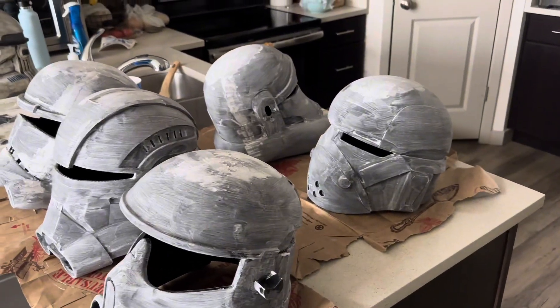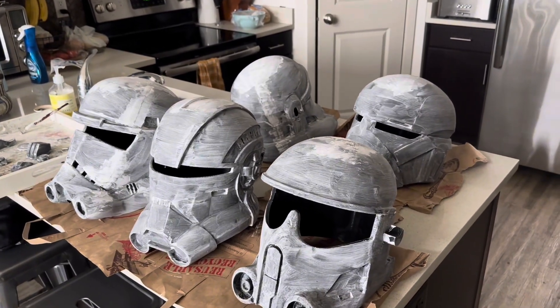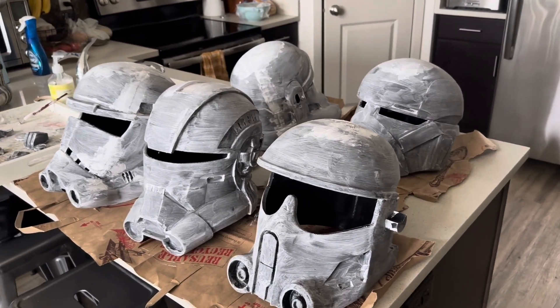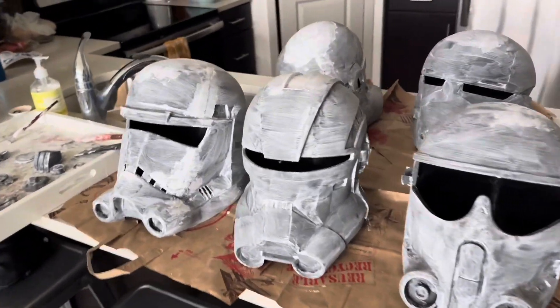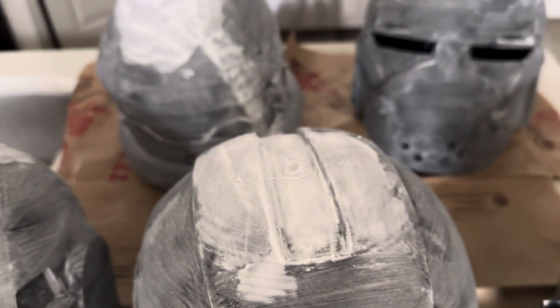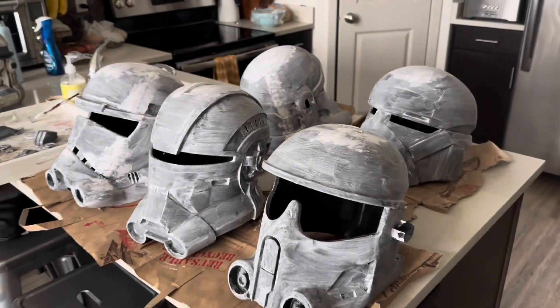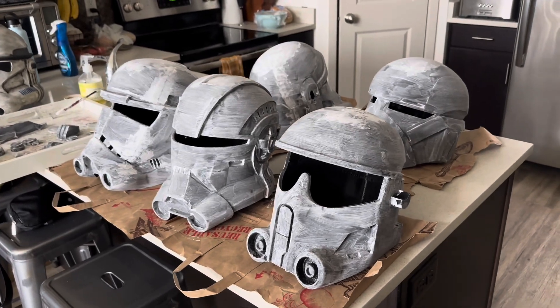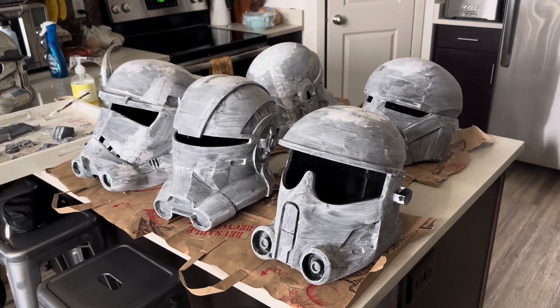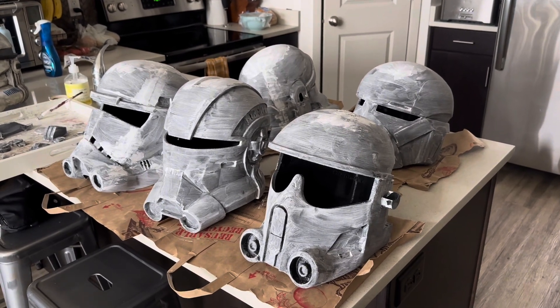As you can see I've already started using it. I'll show you a few of the methods I use to smooth out the helmet. One is just pressing the modeling paste into those regions that need more filler. The other is mixing the modeling paste with water and just brushing it over the helmet. So that's what we're going to go over today — stay tuned and I'll show you guys how to do it.